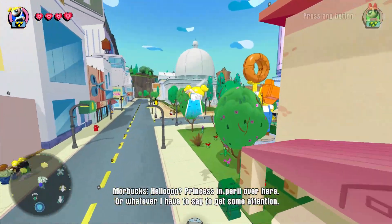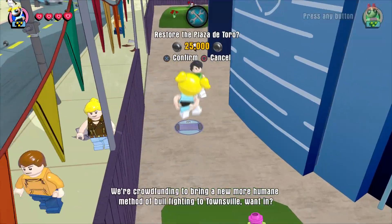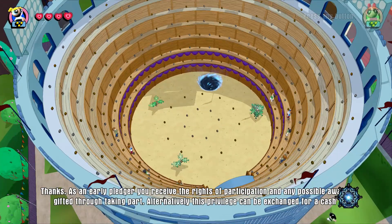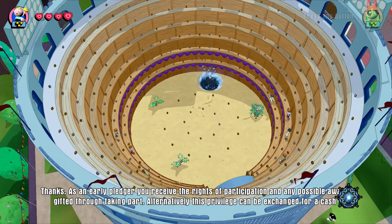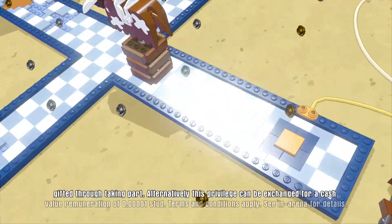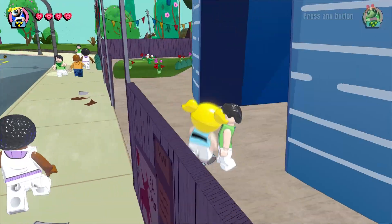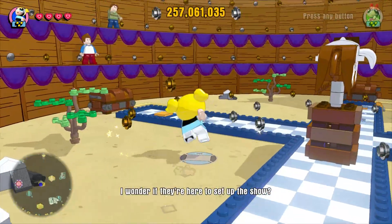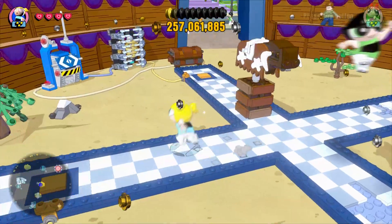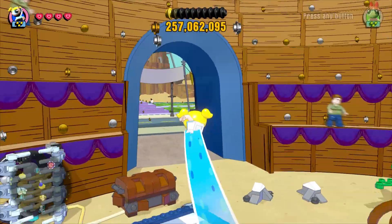We're crowdfunding to bring a new, more human... Restore the Plaza de Toro. Let's do that. As an early pleasure, you receive the rights of participation in any possible award gifted through taking part. Alternatively, this privilege can be exchanged for a cash value remuneration of 0.00001 studs. Terms and conditions apply. See arena for details. There's a lot going on in here. I wonder if they're here to set up a show. I think that's for a gold brick — seems like it'd be quite time consuming. Let's move away from that.